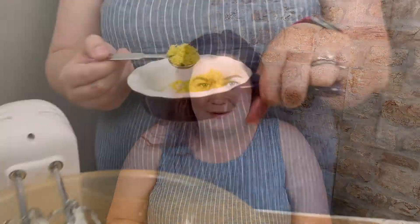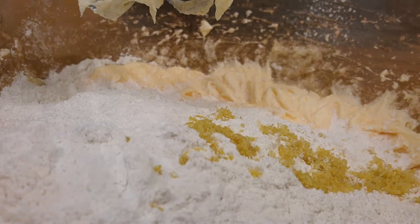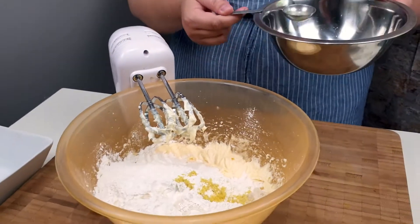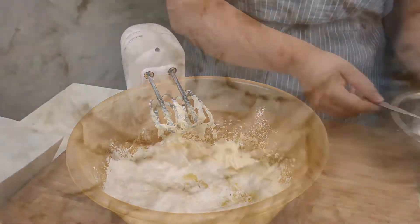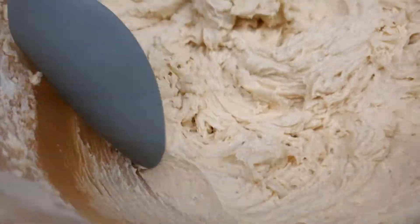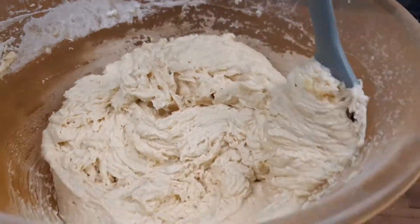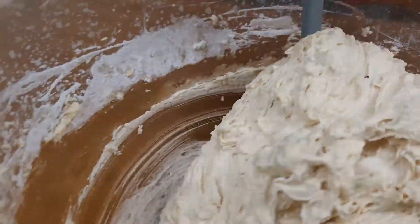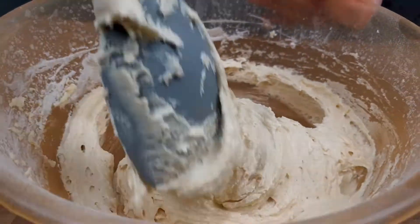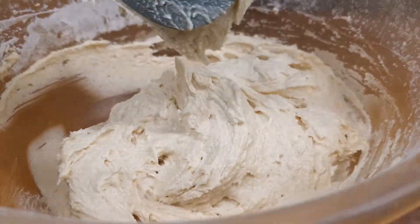One teaspoon of zested lemon — I'm going to put in a little bit more because I love it and it tastes really good. Then lemon juice — I'm going to add in a bit more again because I like it, it's really zesty. Scoop the sides to make sure you've mixed your batter really well. It still looks quite light — you can see all the air bubbles inside.